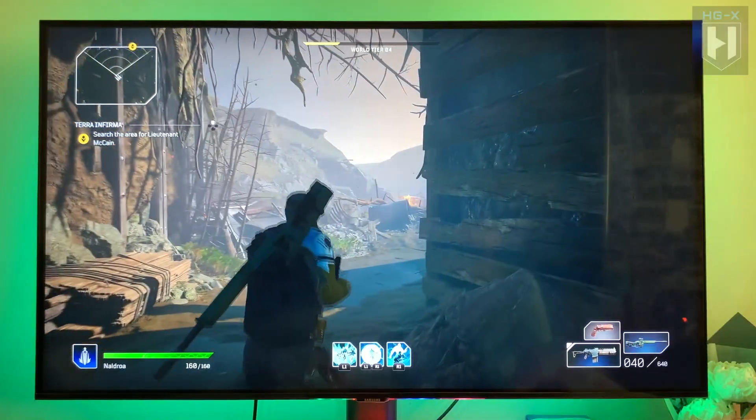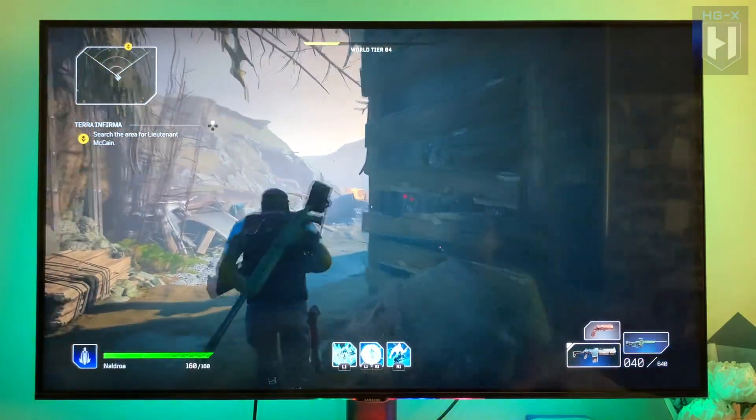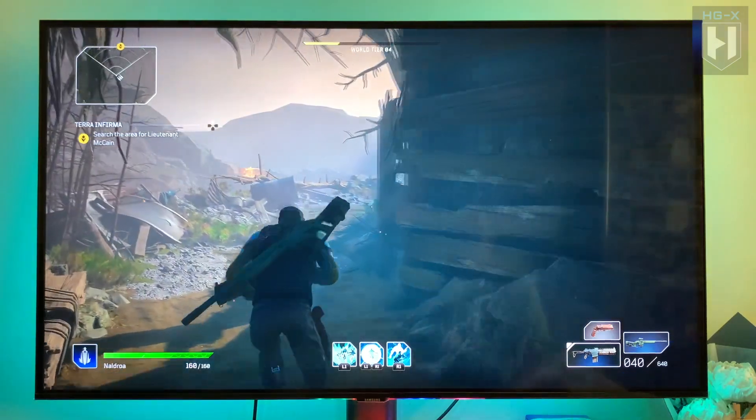This is the Outriders demo — it's running on 4K, 60 frames per second.